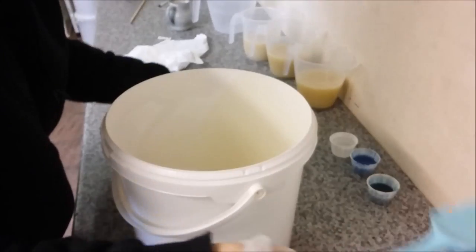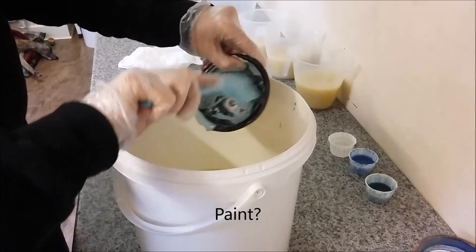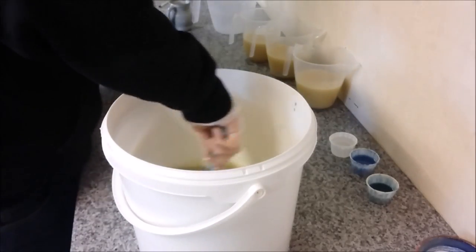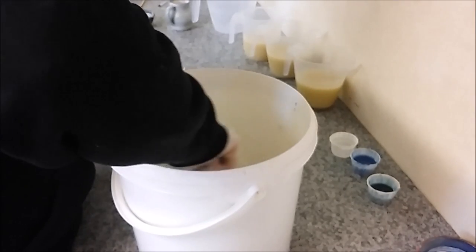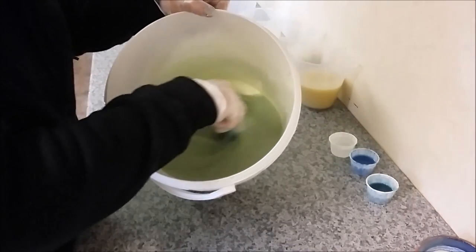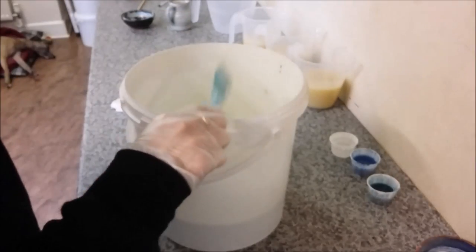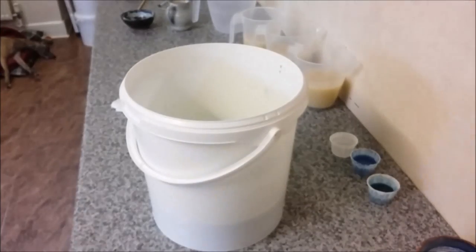I'm going to use this mixture in my base. This is a blend of titanium dioxide, green oxide, and ultramarine, and this gives a really nice herbal sort of greenish color — like a sea green kind of color. I'm a real sucker for all of those muted sage greens and creams. I really like that at this time of year. I'm just going to stick blend.